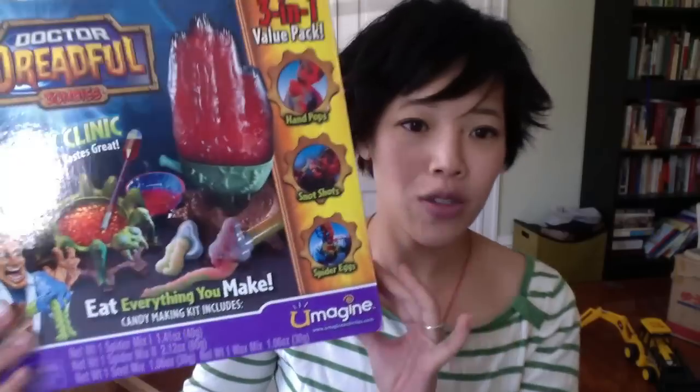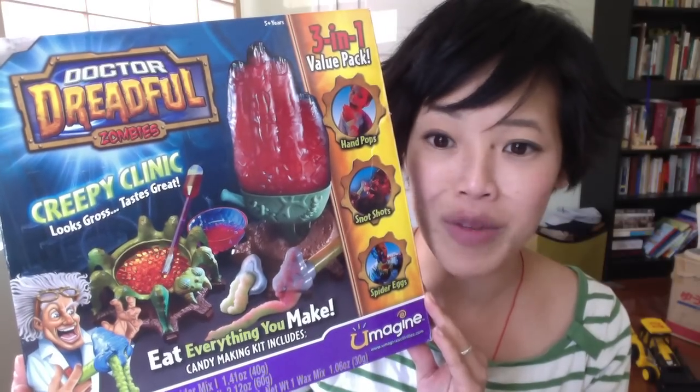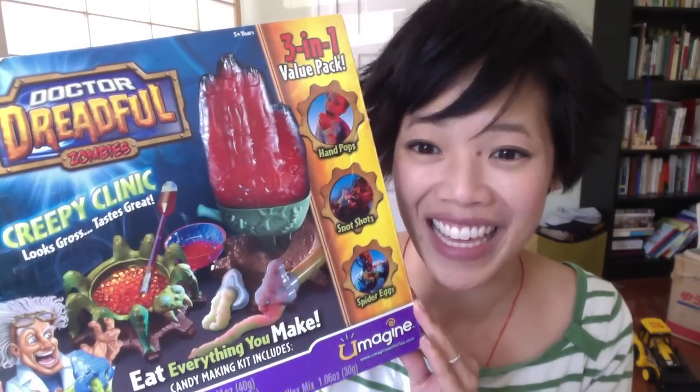Dr. Dreadful Lab! Hi lovelies, it's Emmy. I am back to eat some candy and do a candy making kit. This was sent to me — so it's kind of a combination WhatchaEatin, EmmyEats video. This was sent to me by Jake, a viewer that lives in the United States. Dr. Dreadful Zombie Creepy Clinic candy making kit.